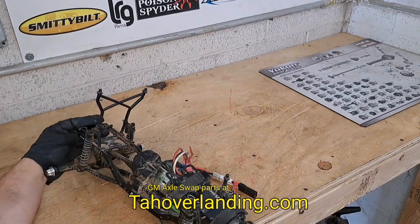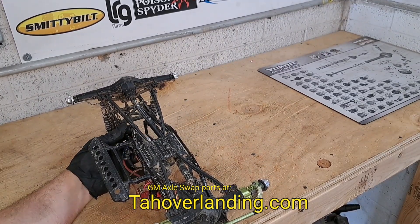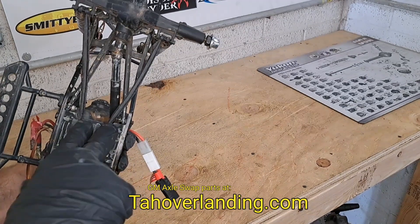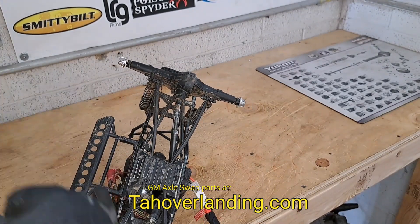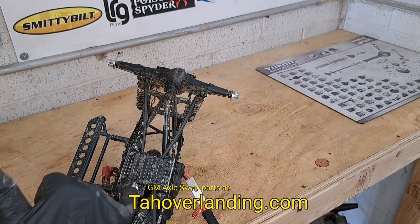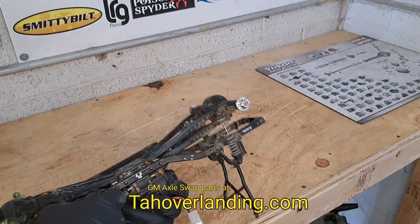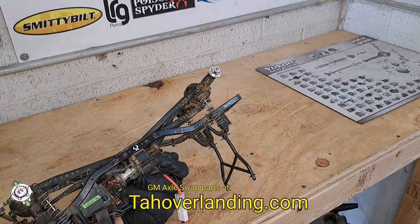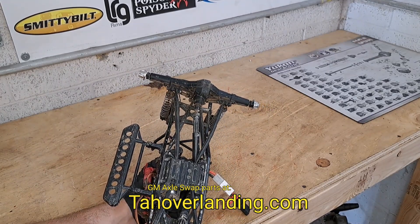Using my son's old RC car, you can see two different link setups. The rear has a truly triangulated four link — it goes from wide to narrow and then wide to narrow. That triangulation is what affords such flex. This is what you see on serious builds and competition buggies. But if this were a full-size rig, you'd have no room for a fuel tank and no room for exhaust. So a triangulated four link is not ideal for most vehicles that are not purpose-built.